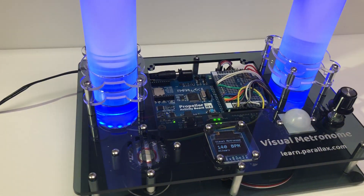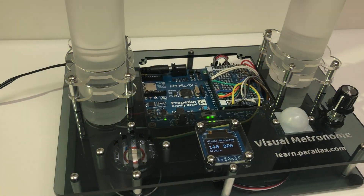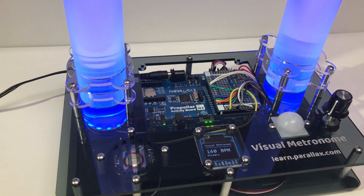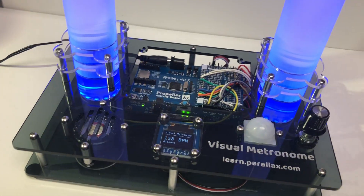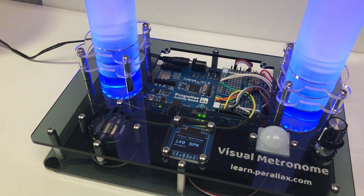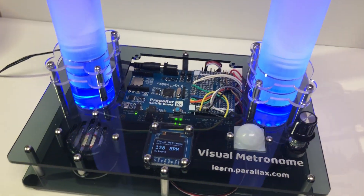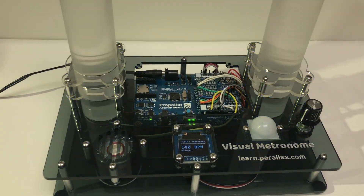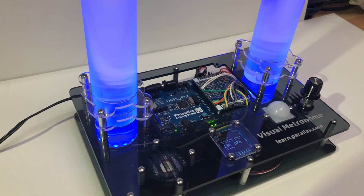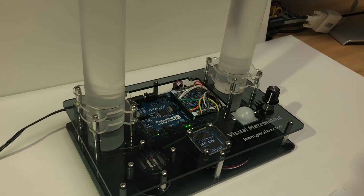Something unique about this code is it uses the Propeller system counter to achieve very precise timing. Basically there's a clock in the Propeller and you can wait until a certain amount of time elapses, then perform whatever action you want — so this is very deterministic. At the same time I can run the OLED, the NeoPixels, and the speaker, and check the PIR without any trouble.